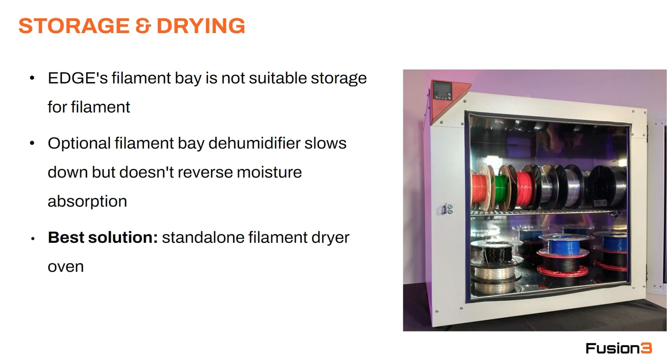The one in the picture is from Binder, and as you can see it will store quite a few spools of material, and you can configure the temperature to whatever you need. That's really our recommendation, especially if you are printing a lot of polycarbonates or ABS, or if you're in an environment with poor environmental control — like if it's not air conditioned — you're really going to need a solution like this.